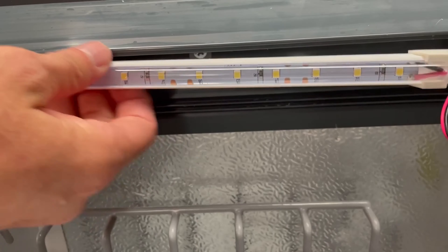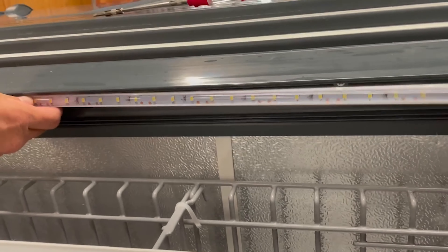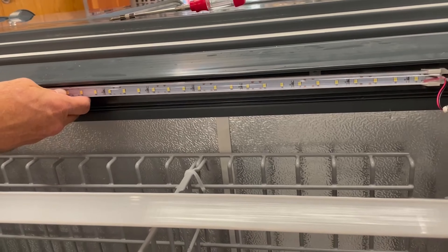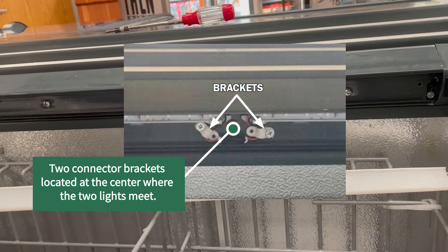For the 6 foot, 7 foot, and 8 foot case lengths, there are two LED lights per case. There will be two connectors that must be disconnected, located at the center of the case where the two light bars meet.